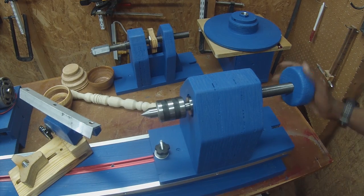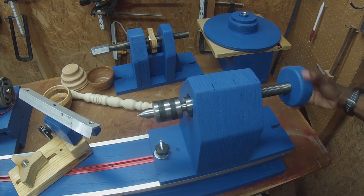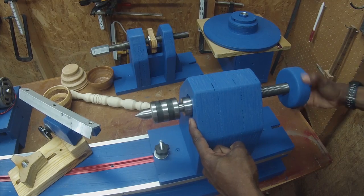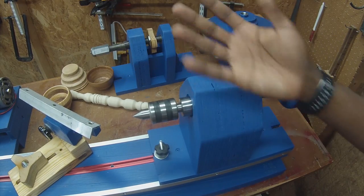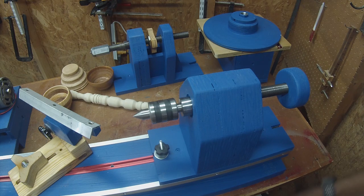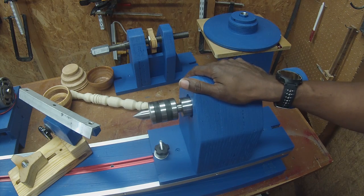The way it works — when you advance this, you can see it advances forward, just like in a lathe that you buy from the store. If you want to know more about how I made this, you'll find all that information in the plans.